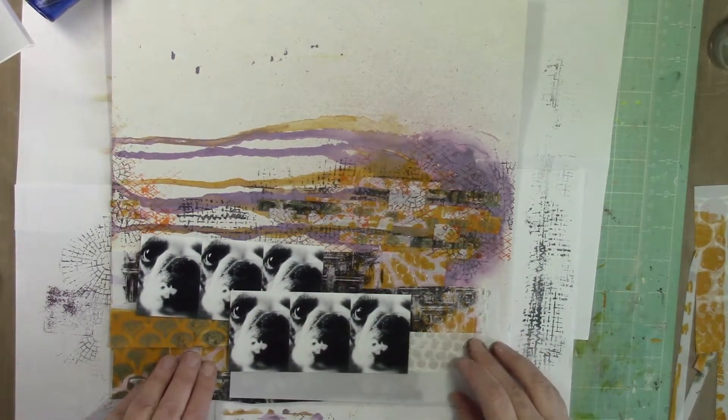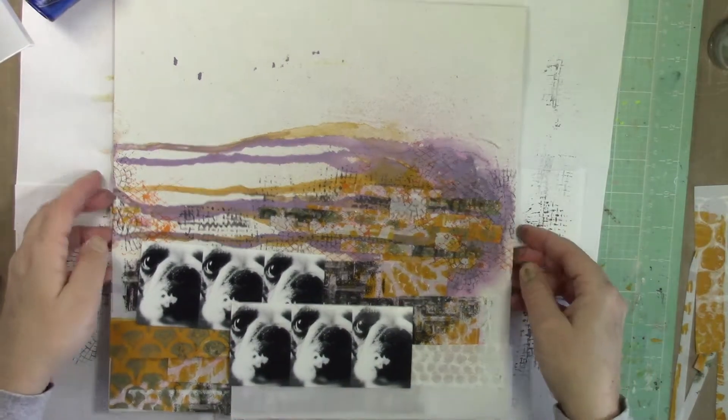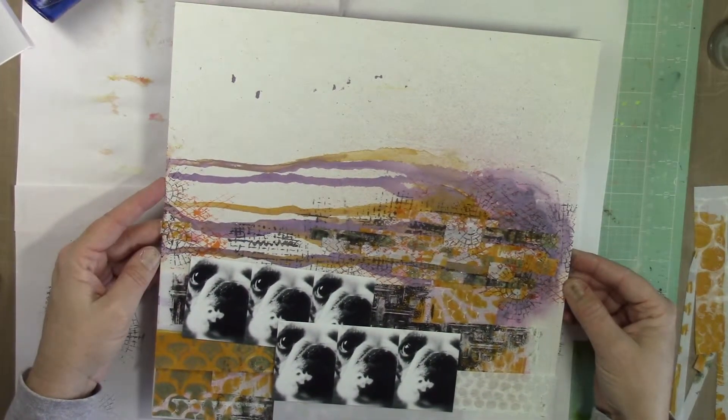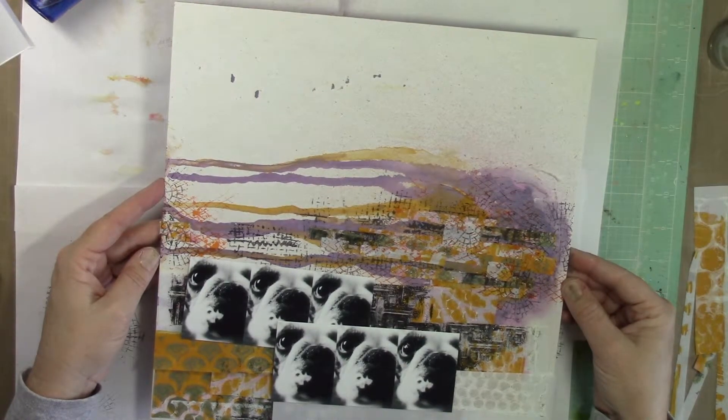You can layer so many pieces of the vellum paper on top of each other and it's pretty flat — this layout actually is very flat. It doesn't have a lot of physical dimension to it, but you create that faux dimension because of all the pattern in the vellum paper from the jelly print.